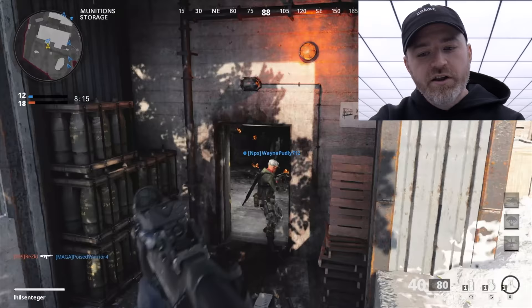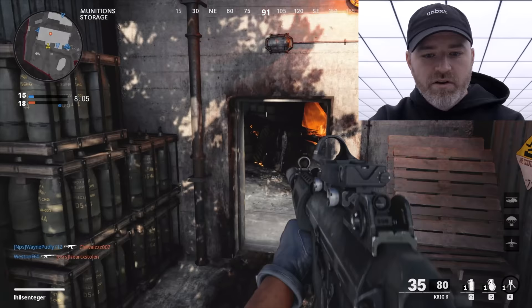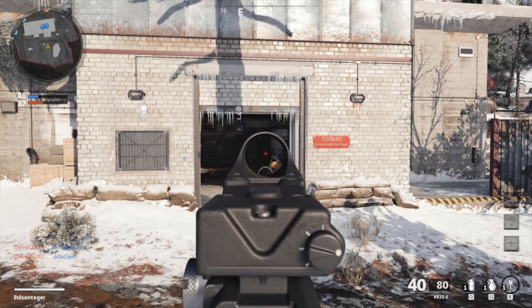It's super smooth and fluid. I could toggle back some of the textures and graphics to get a higher frame rate, because the monitor is capable of up to 300Hz. But for these purposes I like looking at the game like this and getting over a hundred frames — that's very nice.